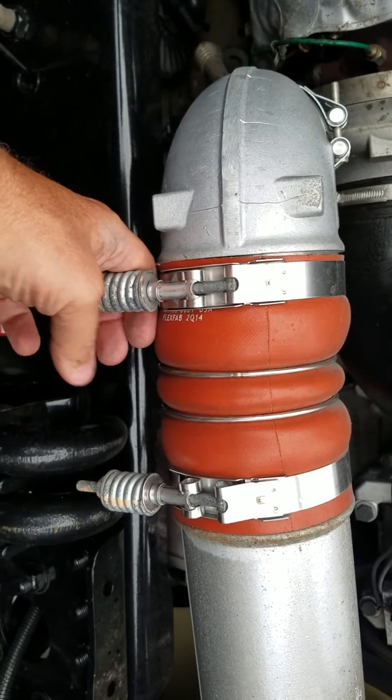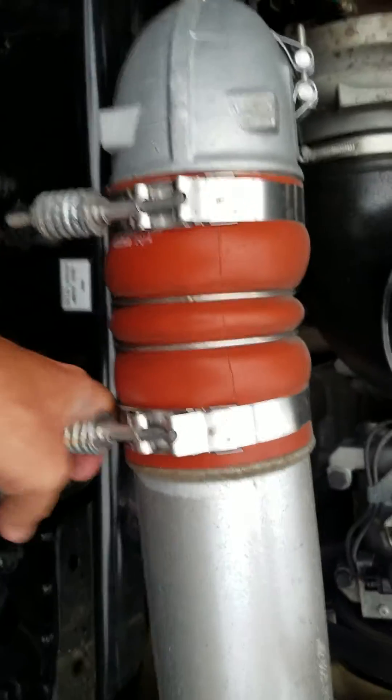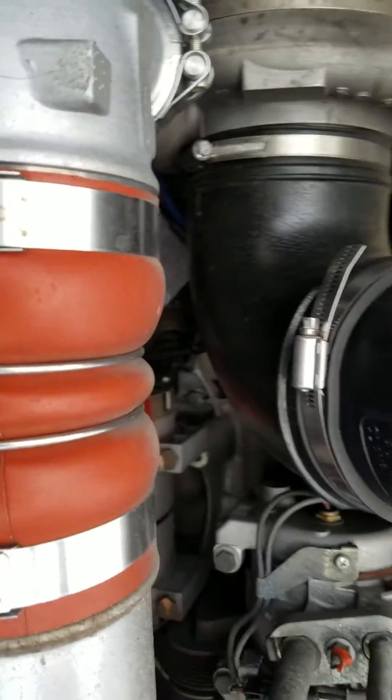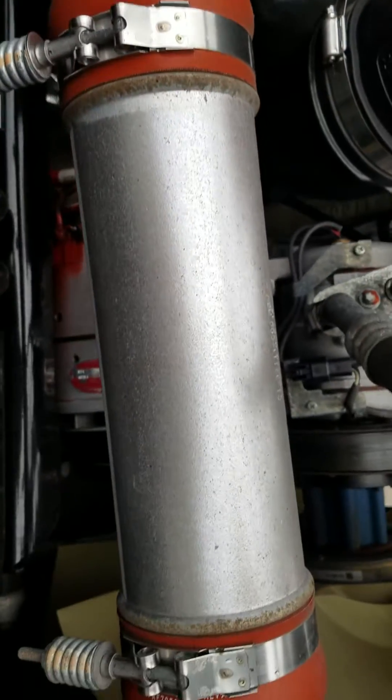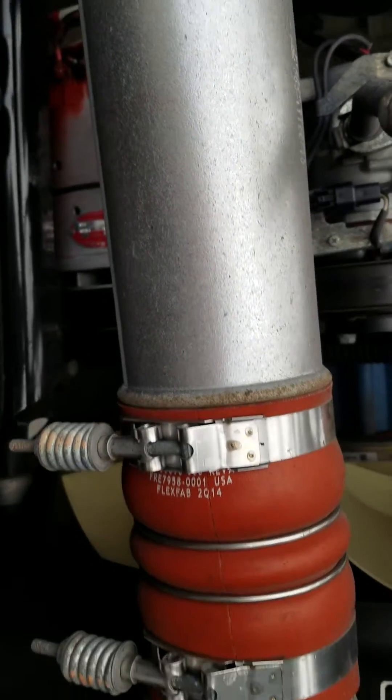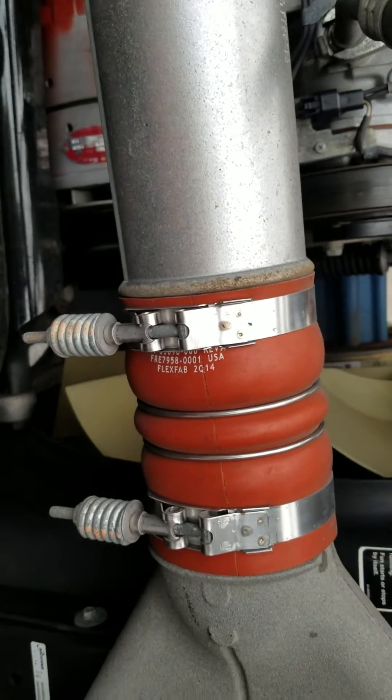What you'll do is just kind of pull on the clamps, make sure they're tight. Do a visual inspection, make sure you don't see any holes or anything in those boots, because having holes in those boots will cause leakage, will cause loss of power and more fuel usage.